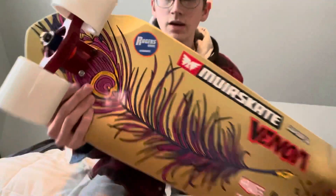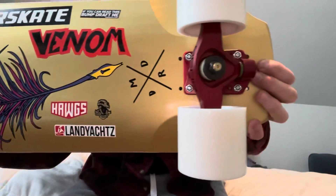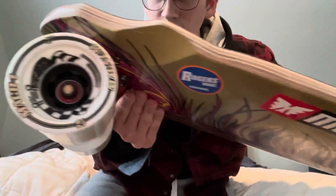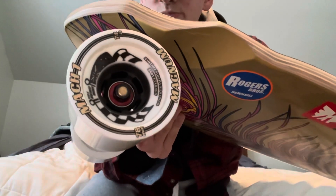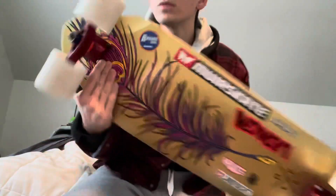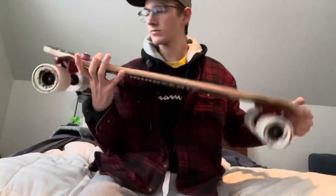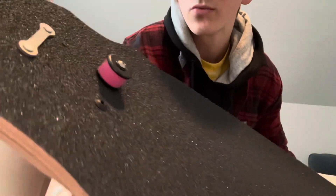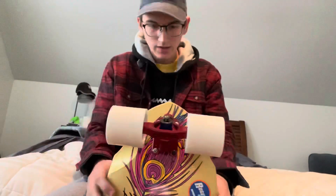For the trucks, I got the new Smokies from 2020 and they're pretty sick. I've got Spaceballs bearings and 74A 78mm Magnums from Venom, Rogers Bros studded hardware, and a tall barrel footstop made of a bushing.